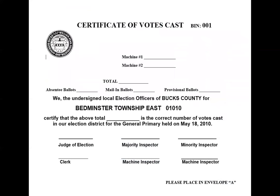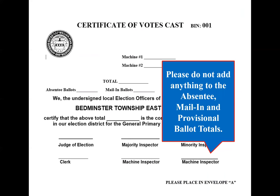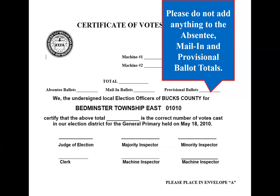Certificate of votes cast. At the end of the night, put your total votes on the lines. For provisional ballots, you don't have to put anything. For absentee and mail-ins as well, you will not put anything on those lines because they will no longer be going to the polls.